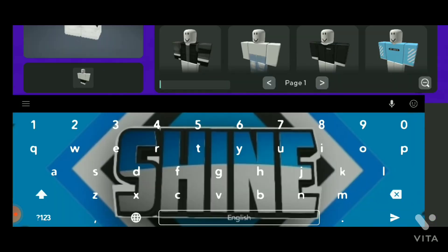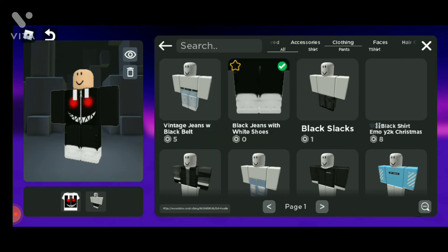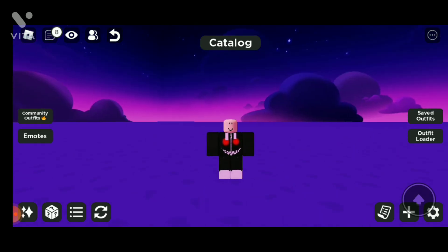Here is my evil hoodie. You can see that this looks like an evil hoodie for free, which I made. If you guys enjoyed the video, make sure to like the video and subscribe. See you guys in the next one.